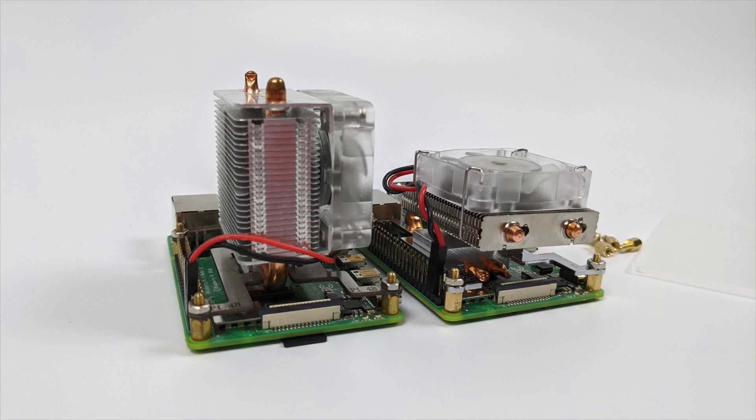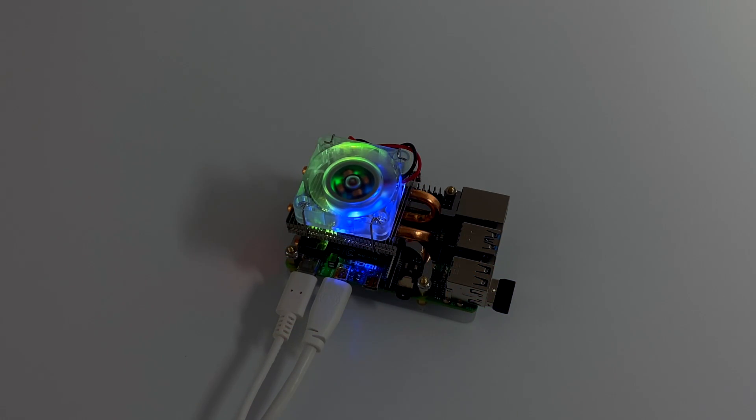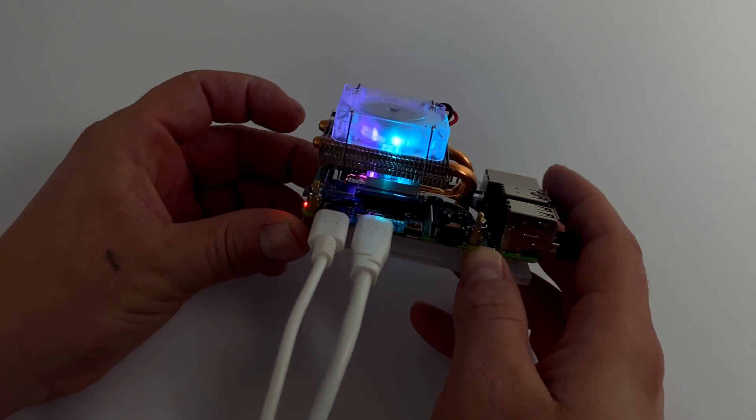It's a lot shorter than the original ice tower cooler and I think we'll still get some really good performance out of it. And by the way, I forgot to mention — it does have an RGB fan built in. This could be swapped out for pretty much any two-pin fan you want to put on here; 40 millimeter is the size of this one. It's nice and quiet and I think it looks pretty decent.